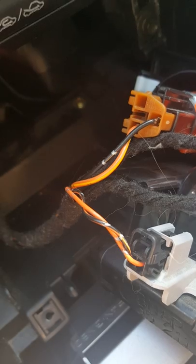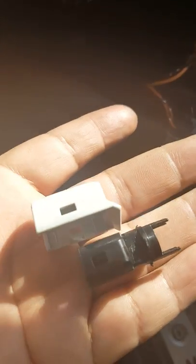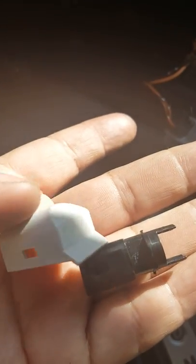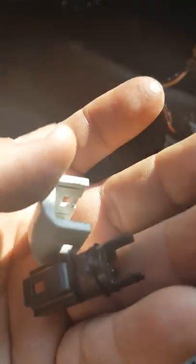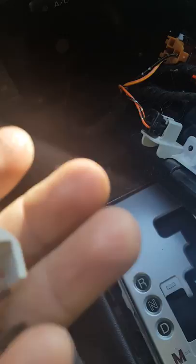This is the back part, and that's where these two go. The black part goes inside of this white or gray part, and once they're in together you're going to click it in.